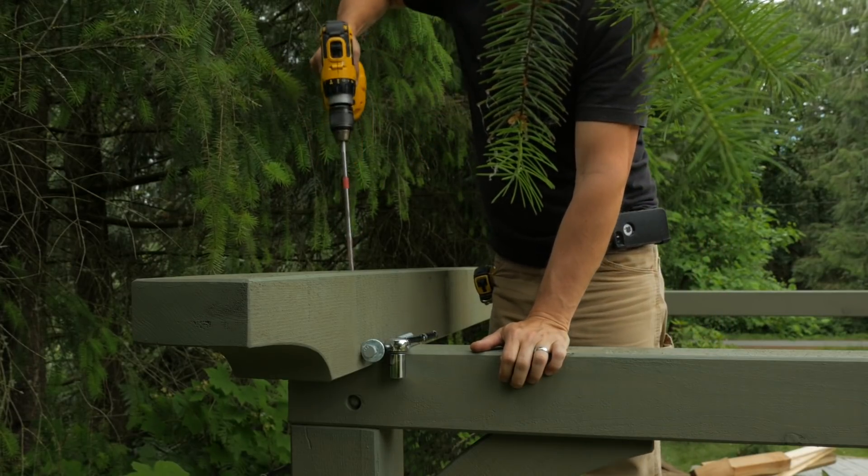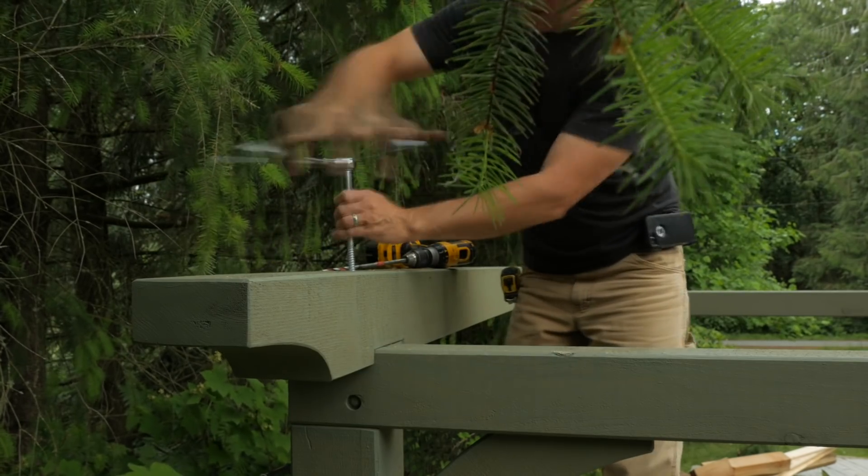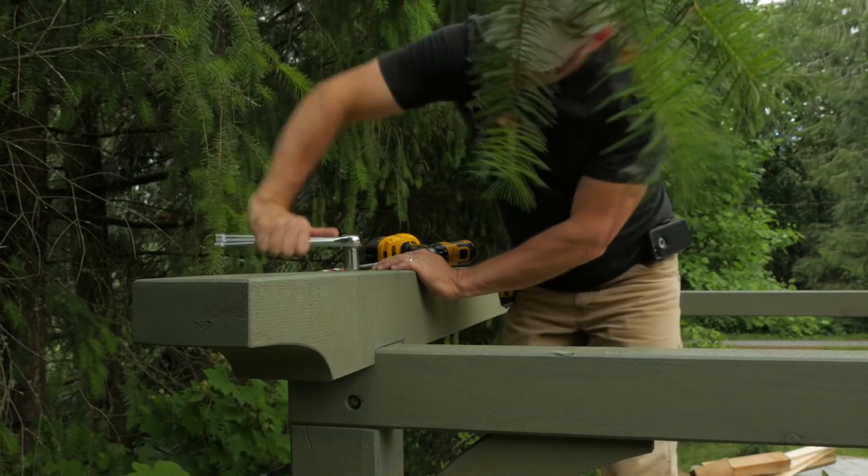I drill into the post with a long bit, then secure the beam with a big lag bolt.